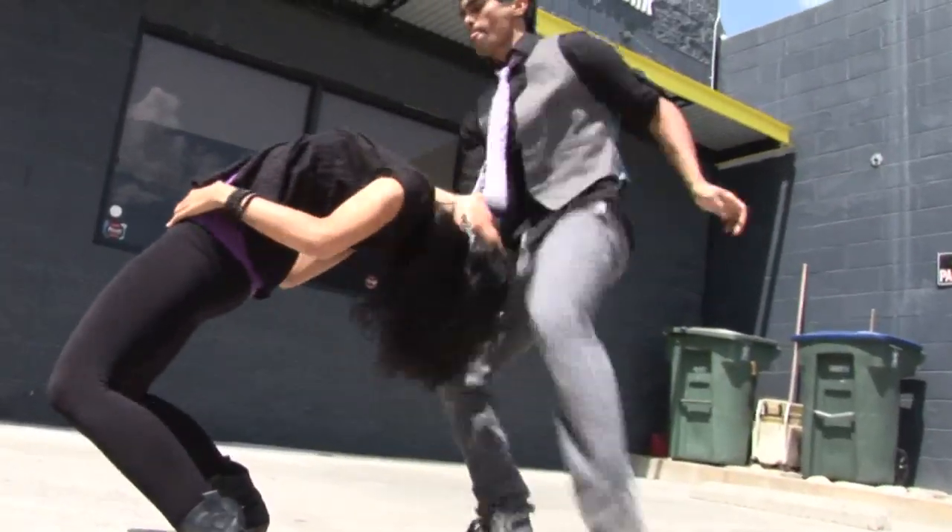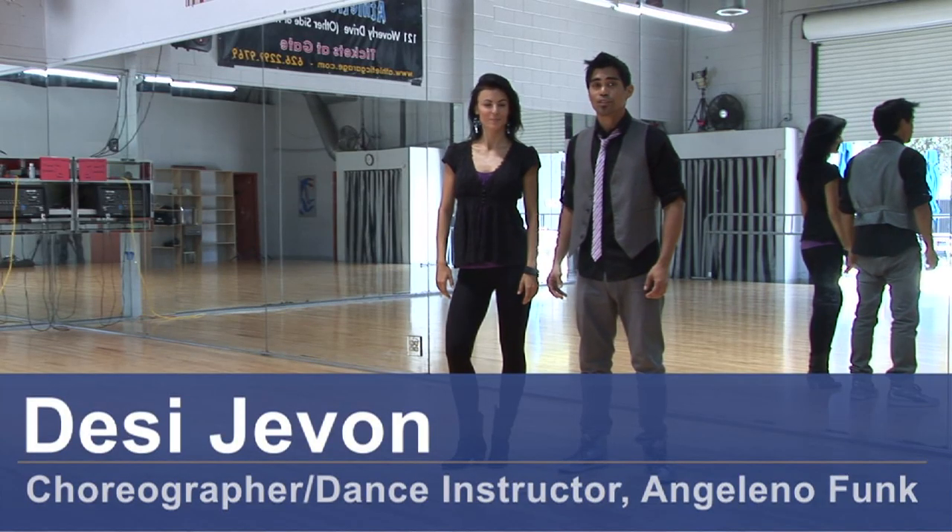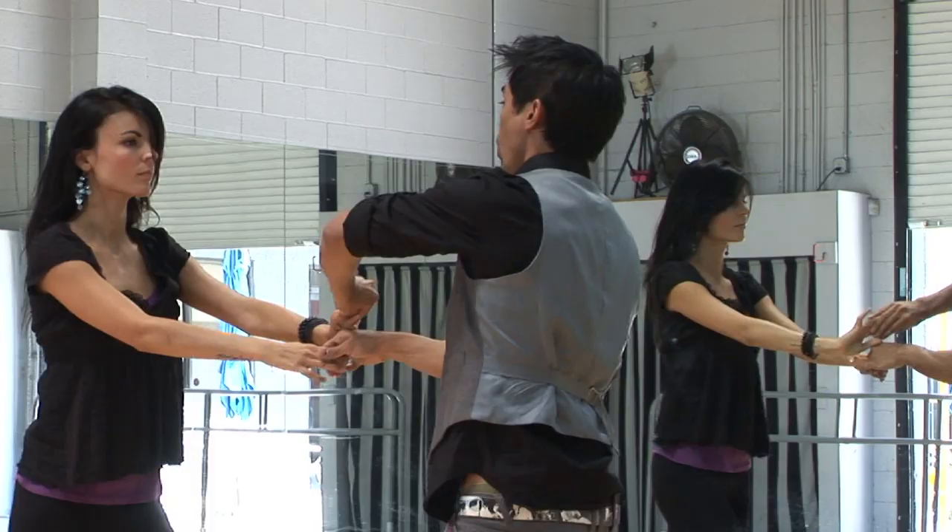Hi, this is Zuzana. I'm Desi Javon. We're from Angelino Funk Dance Company. We're here at the Athletic Garage and we're going to show you the mount for advanced salsa dancing.